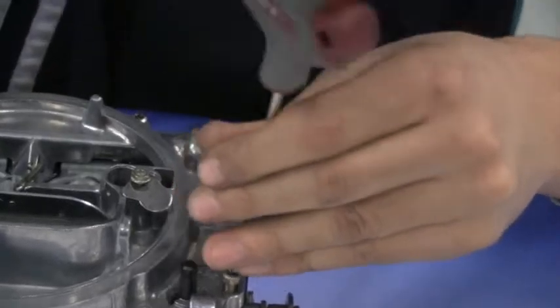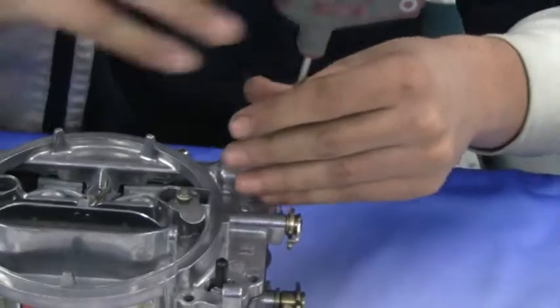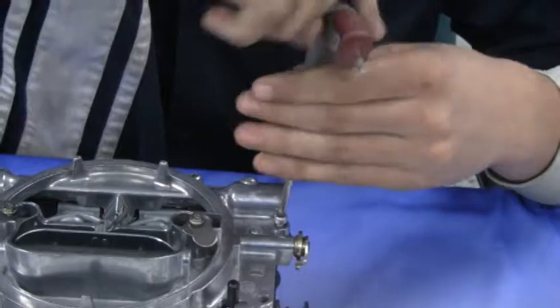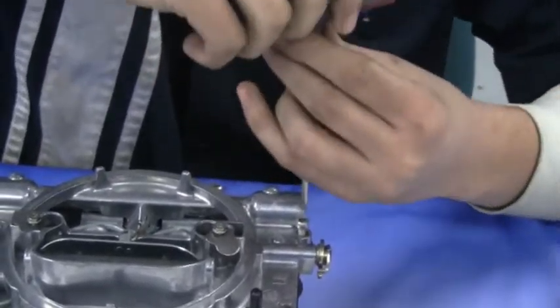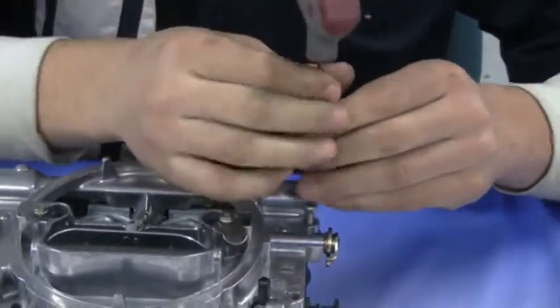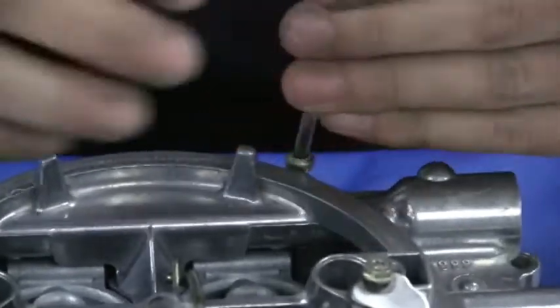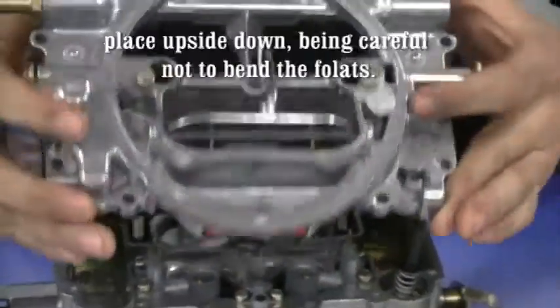Remember when you take the top plate off, make sure to lay it upside down on the table. Do not bend the floats.